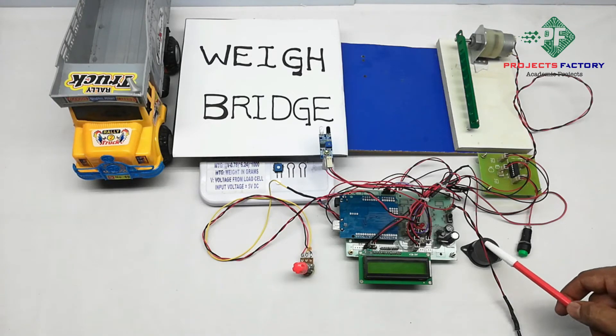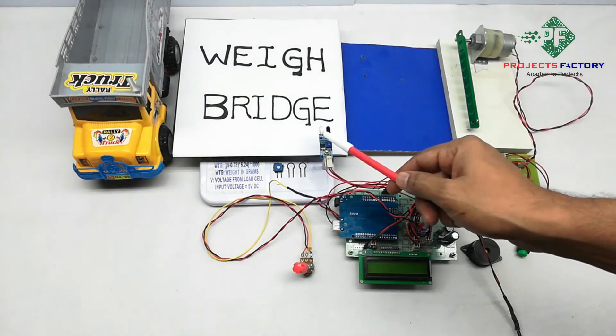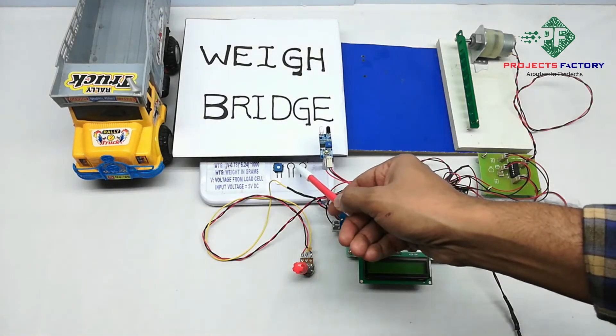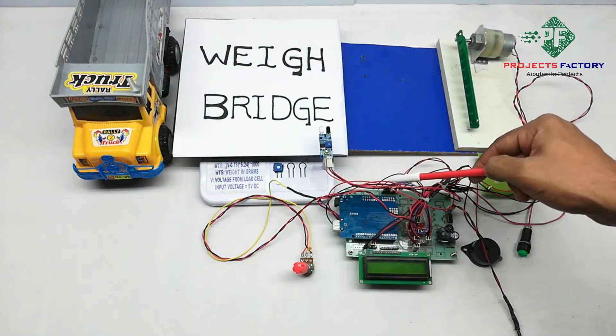A buzzer, switch, and IR sensor are connected to the Arduino digital pins, while a potentiometer and load cell are connected to the Arduino analog pins respectively.